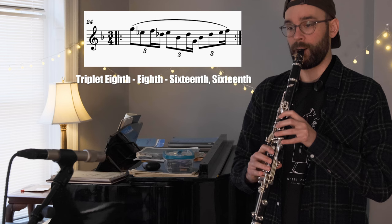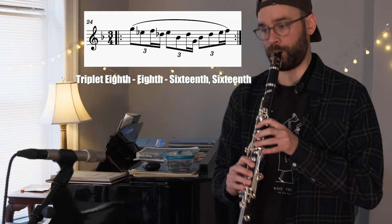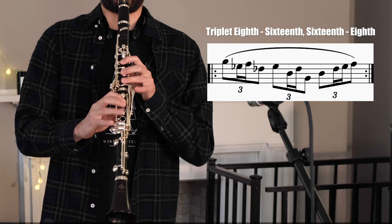And now it's time for my personal favorite: the waltz rhythms. These rhythms can be divided into three groups. The first being eighth-eighth-sixteenth-sixteenth, the second being eighth-sixteenth-sixteenth-eighth, and the third grouping being sixteenth-sixteenth-eighth-eighth.